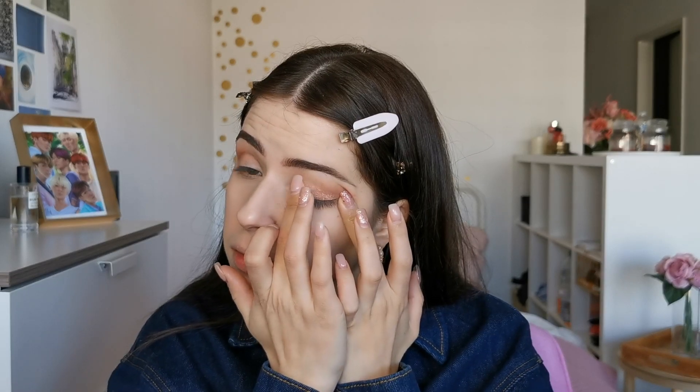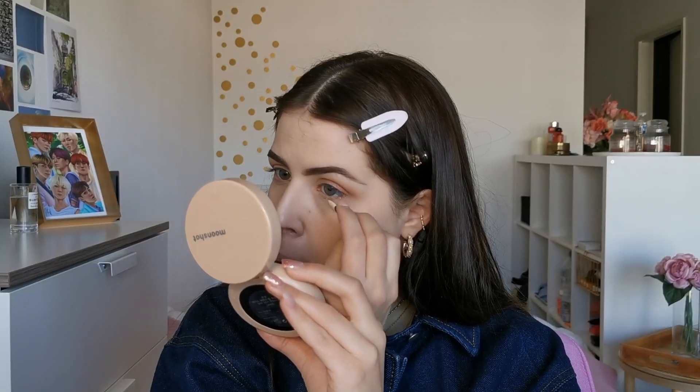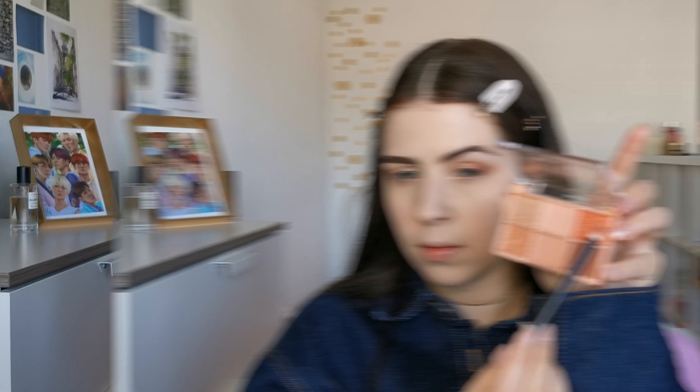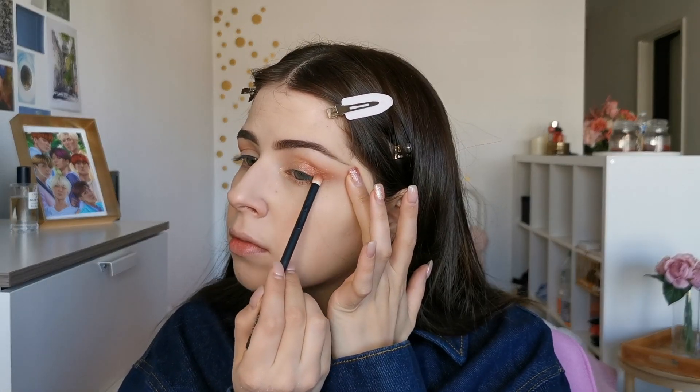Using a little applicator, I will put some shimmer in my inner bottom corners. And to top it off, I am using this gorgeous bronzy color in the outer corners of my eyes.